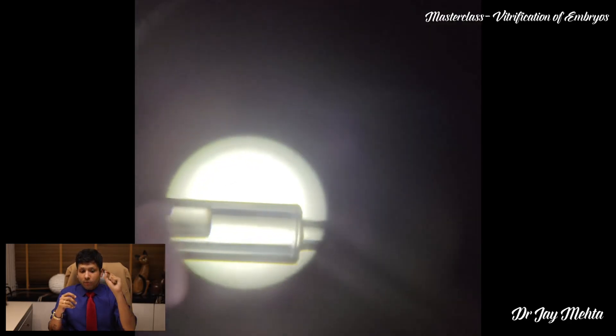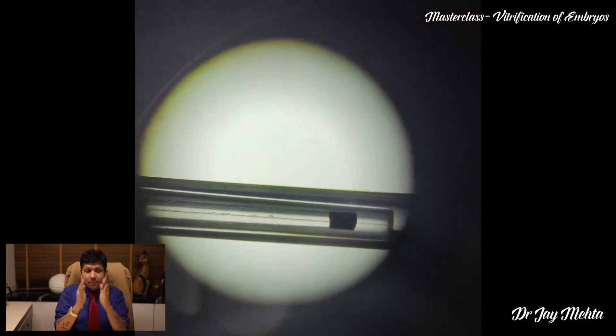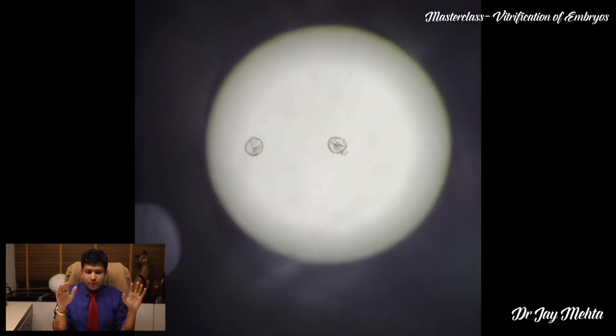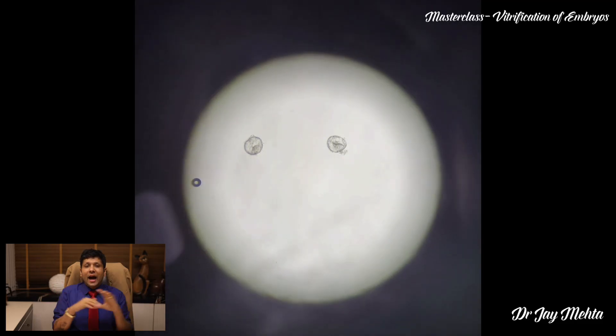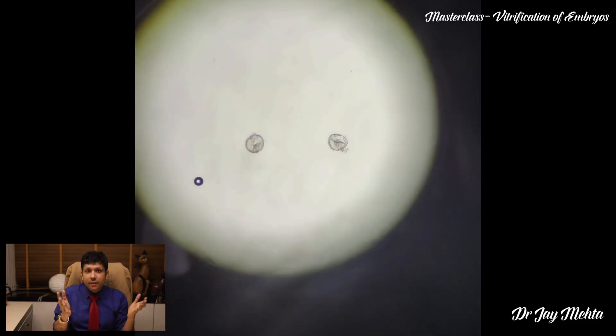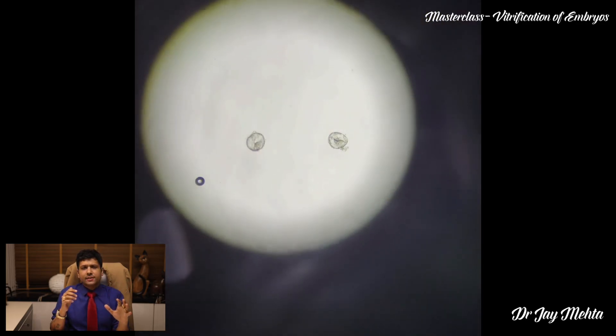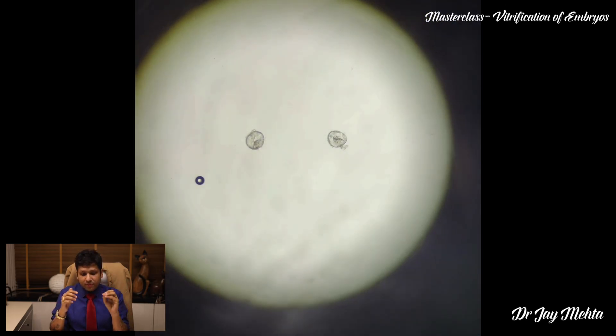Here is the actual skill. Once that one minute of vitrification is finished, you need to pick the embryo up and load it, and the surrounding cryoprotectant fluid should ideally be less than one microliter. Once you have achieved that, you will allow good permeation of the cryoprotectants which can then be vitrified. When you vitrify these embryos, ice crystal formation inside the embryos is going to be avoided and these embryos are going to have excellent survival rates.